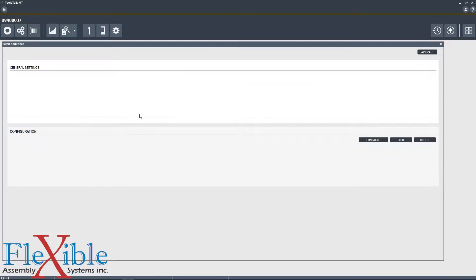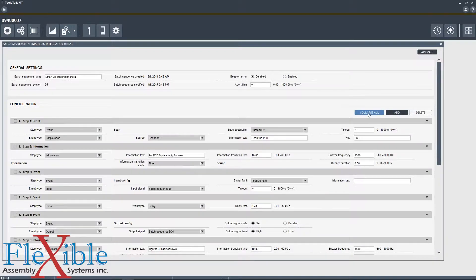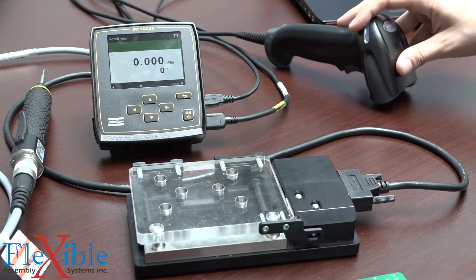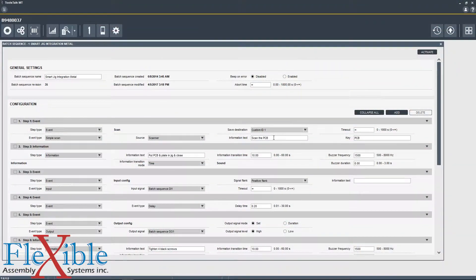This first sequence right here has 11 steps which have been created specifically for this demo. I'll expand all and we can take a look at the details in each step. The first step is an event where it will perform a simple scan using this USB scanner which is plugged in right here. It'll display 'scan the PCB' on screen and save the information to custom ID slot number 1.